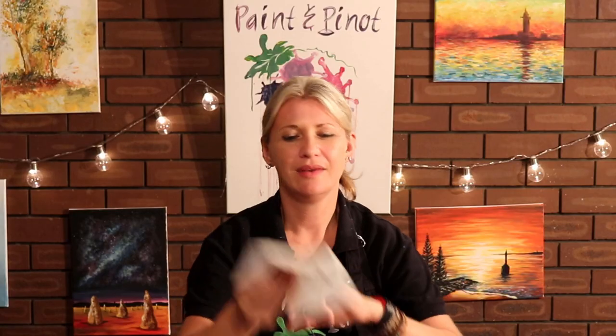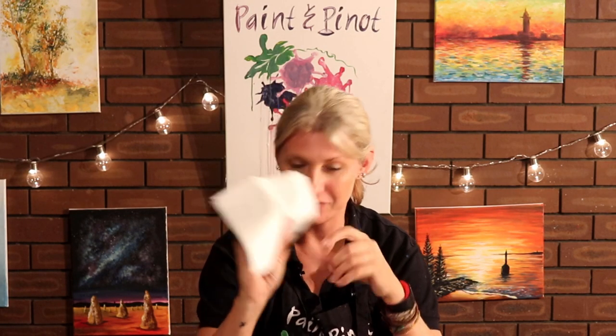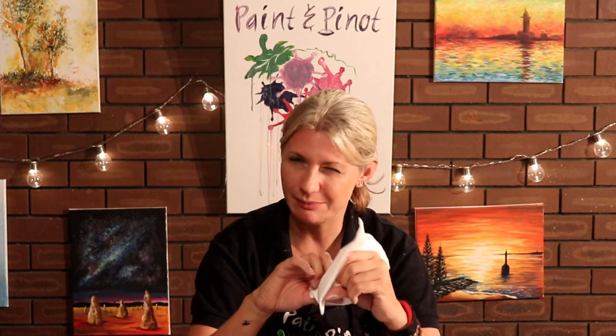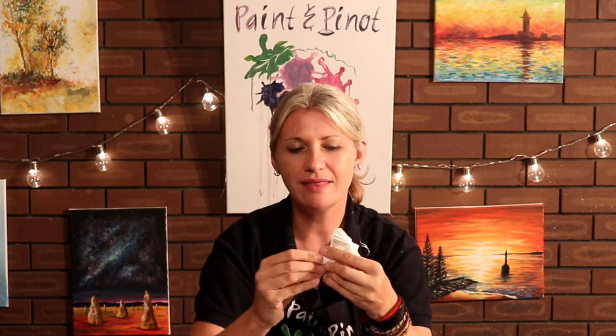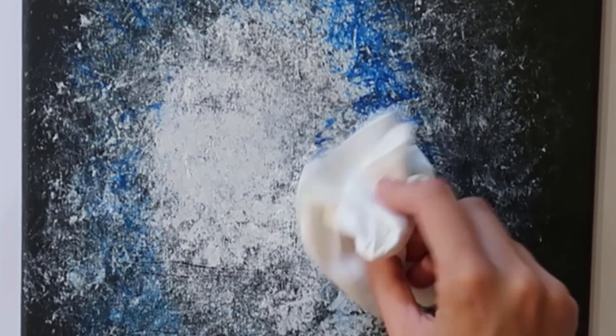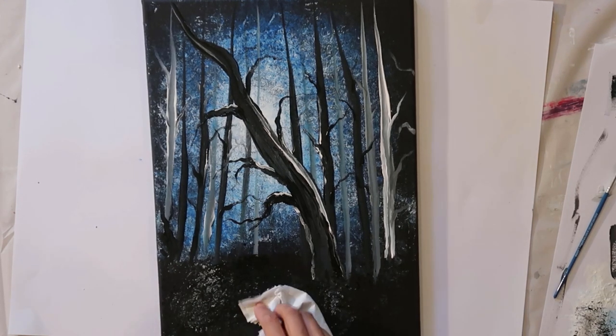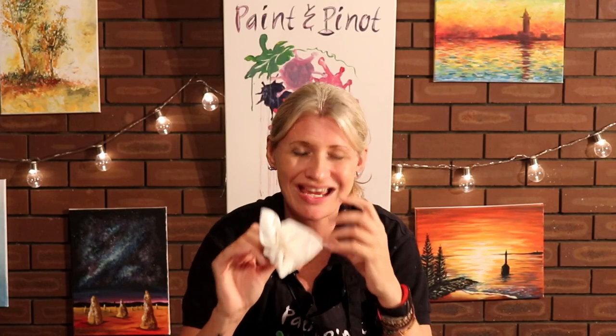Tip number three — you cannot go wrong with a tissue. If you want to be environmentally friendly, you can use a cloth or any fabric. I like using tissues because you get a little bit more control. The technique I'm going to show you is simply to produce a flower effect like so. These are fantastic for doing stippling effects. If you're trying to create an atmospheric painting — for example, a moon or dusk evening effect — or even any sort of textured painting, these things are fantastic for that.